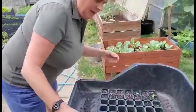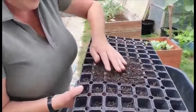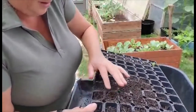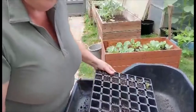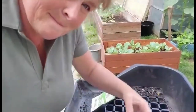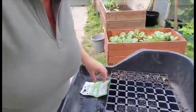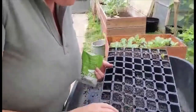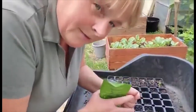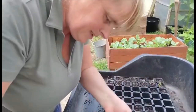You can now see I've got some compost in these plugs, which I'm now going to water. I've watered a little bit and you can see that it's all been done. Again, it is very dry. I'm going to put the seeds in.